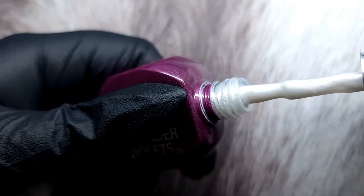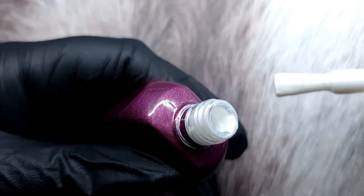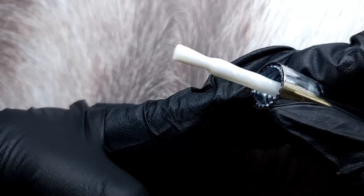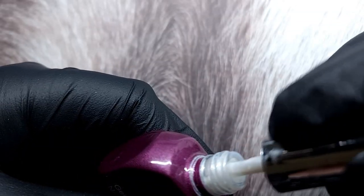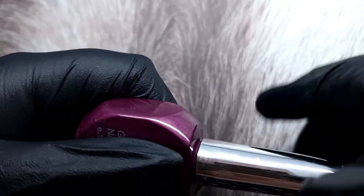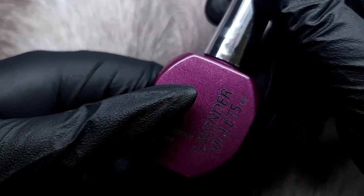It's absolutely beautiful and really inexpensive, so for someone starting out this is gorgeous. There's a lot of shimmer in there — it's such a gorgeous color. Just keep everything in mind, be safe, and now we're going to start the nails.